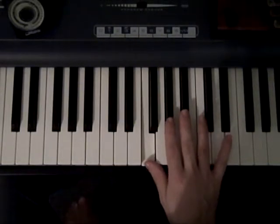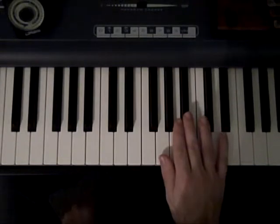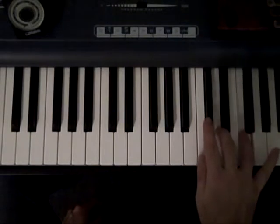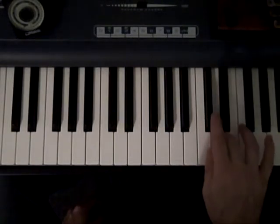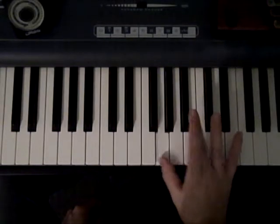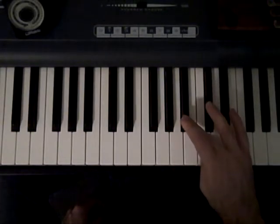And then for the G, you're going to cross it kind of more like the C — so one, three. The thumb went under to the C there.